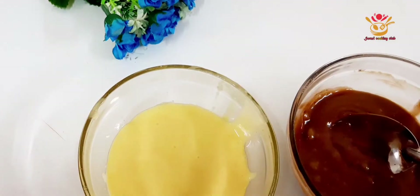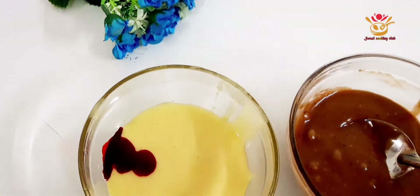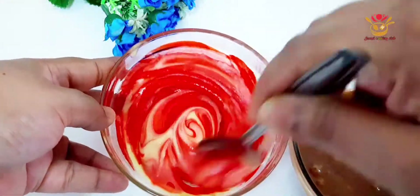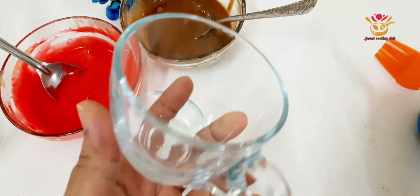I'll use the red color to add it in. This one is the color I've given the red velvet cake, which I used to use the red color.